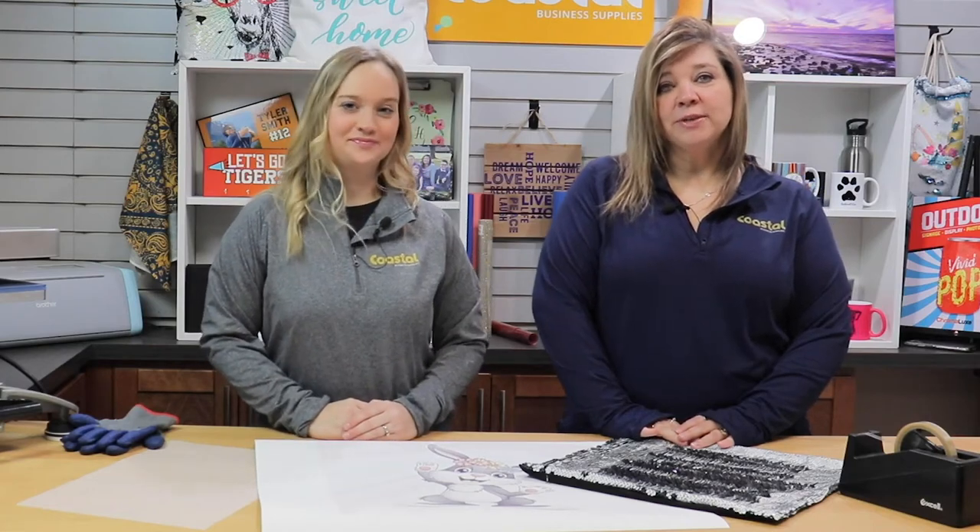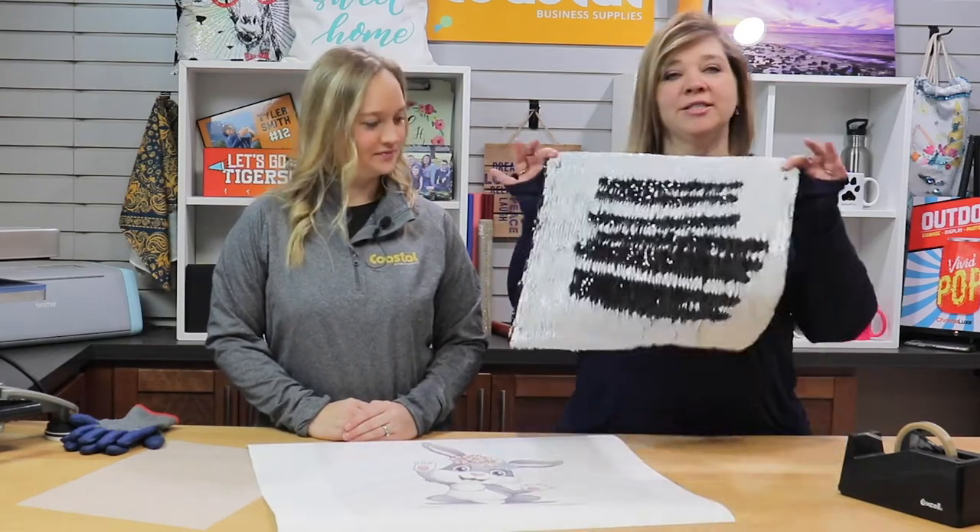Hi, I'm Jamie. And I'm Meredith, and we're with Postal Business Supplies, and we're going to show you our sequin pillows.